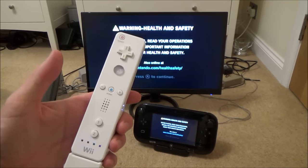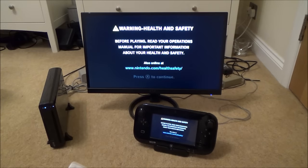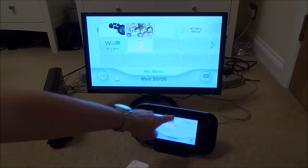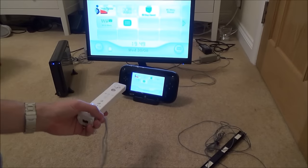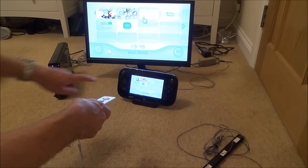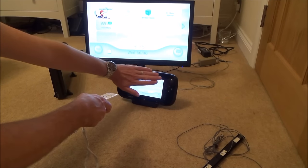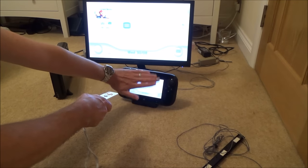Remember the Wii remote will have to be previously synced up. Now it says press A to continue — I'm going to press A. If you have a look now, you can see I'm using the Wii remote but I'm aiming it at the sensor strip. If I was to cover it up, you can see the hand goes back. So it's using the sensor strip on top of the Wii U gamepad.